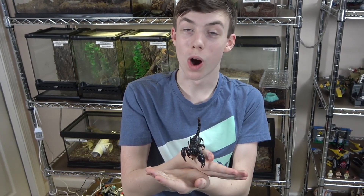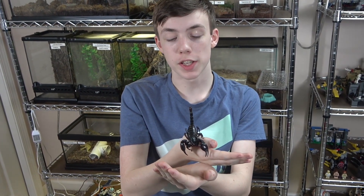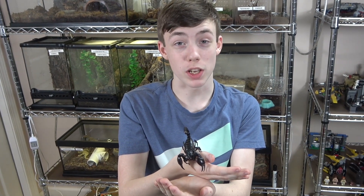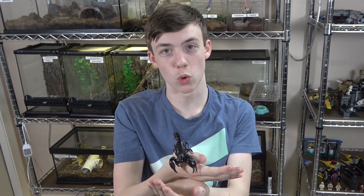Today we're going to talk about Asian forest scorpions and emperor scorpions and how to tell the difference. They're both big black scorpions that look very similar and make great pets. But Asian forest scorpions are common and quite inexpensive, while emperor scorpions are less common and more expensive. So it's not surprising that dishonest vendors will misrepresent Asian forest scorpions as emperor scorpions.